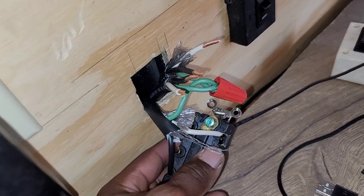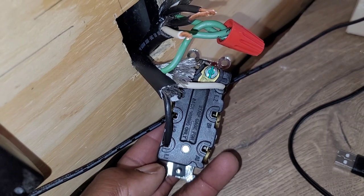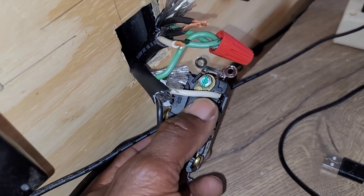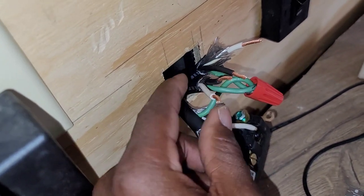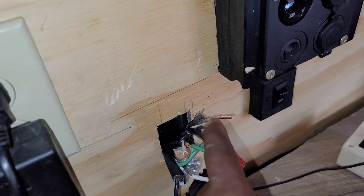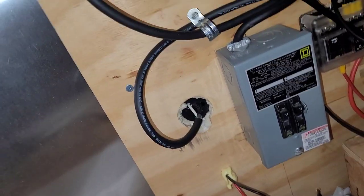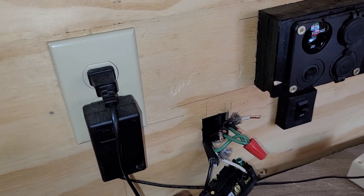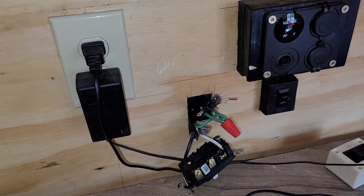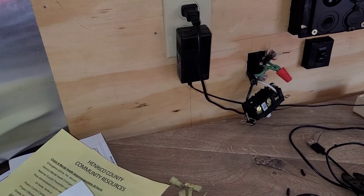If you have a Leviton switch, L1 can take the black or the white, and L2 takes the other — you can put the hot into either L1 or L2 and the neutral into the other; it makes no difference. The only thing that matters is where you put the sources. One source is from the inverter inside the trailer and the other is from shore power or a generator plugged in from outside. I like to have shore power up and inverter down, so I tug on the wires to figure out which is which.